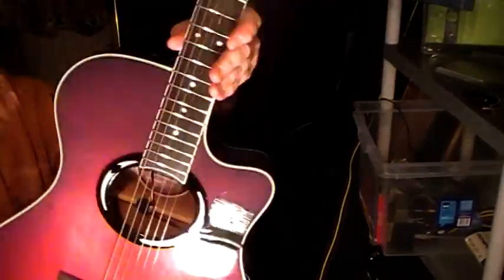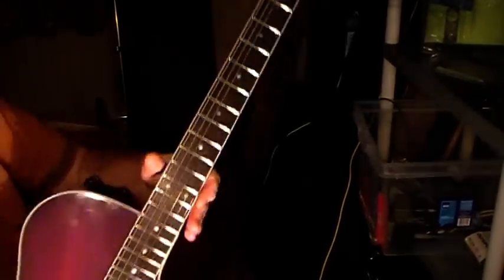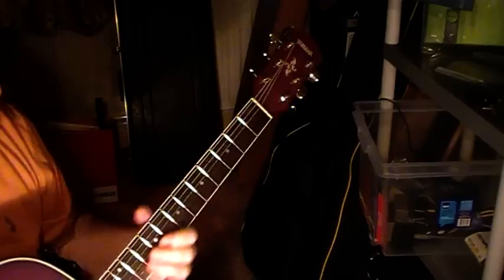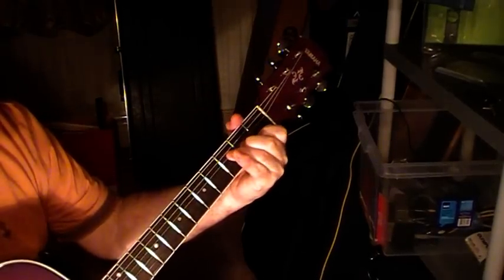The first thing you notice when you pick this thing up is it's very light — really very light. You can just pick it up with one hand, hover around, and just play a few chords on it.